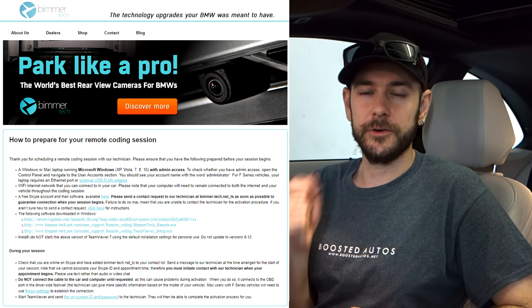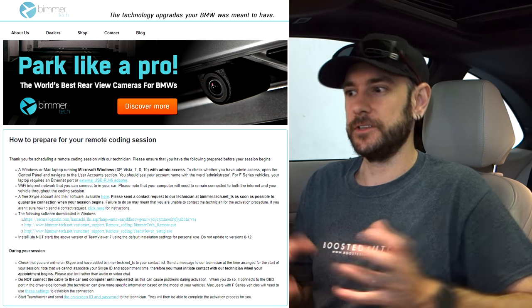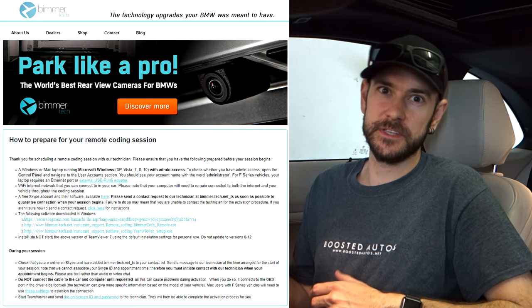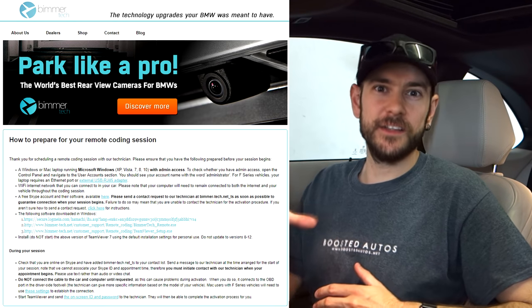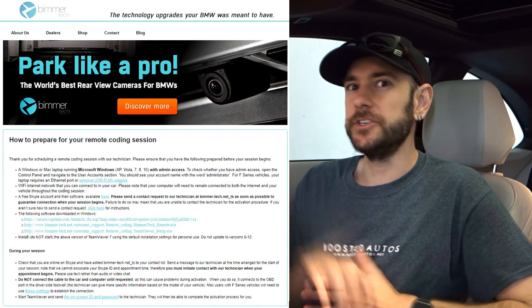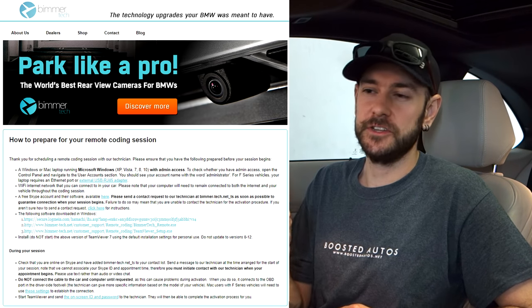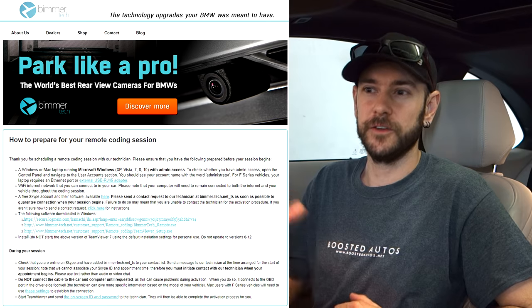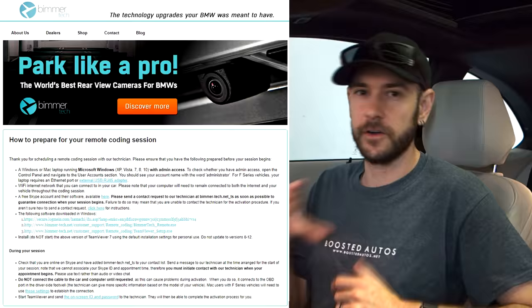We're going to install a program called Hamachi, which is a VPN tunneling program that allows them to access the ports on your computer to connect to the car as if it was their own computer over in Warsaw, Poland. We also need to install the Bimotech application as well as TeamViewer 7. Make sure you follow the instructions to an absolute T because it's very specific about the version you have to install and the steps you need to follow. Along with the instructions, they'll also send you a link to a calendar system so you can book a convenient time with the remote coder.